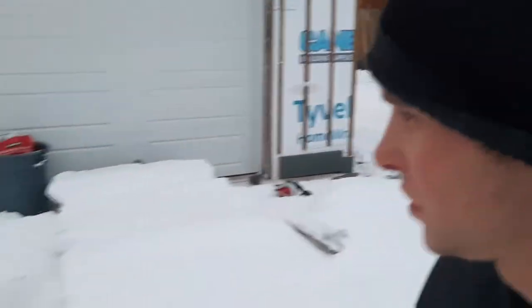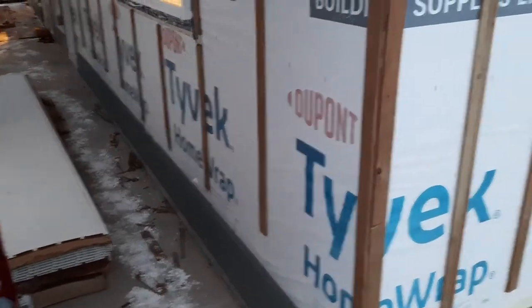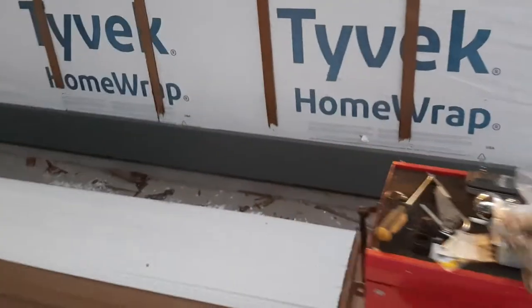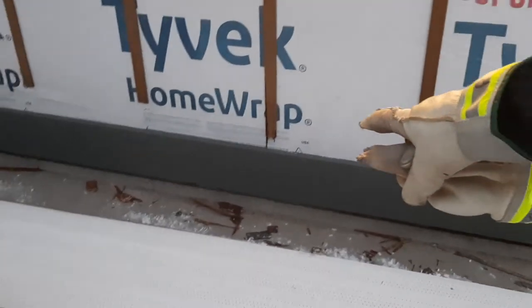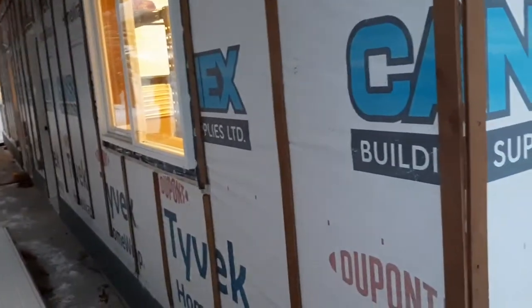And it is freezing cold out here. I think it's supposedly minus 30 tonight, which would probably be a record for us here. But I got all this trim done. Next step is going to be putting a piece of flashing on right above that piece of trim, and I will do that all the way around the building. And then after that, I can start throwing siding on the wall.